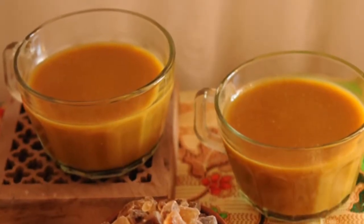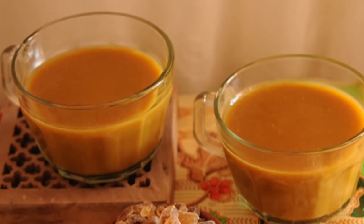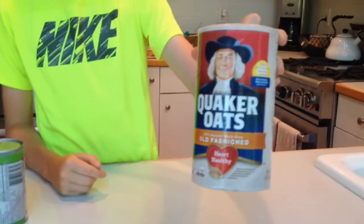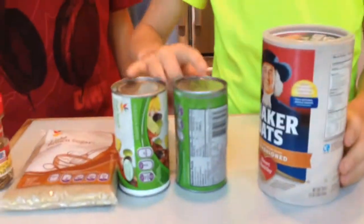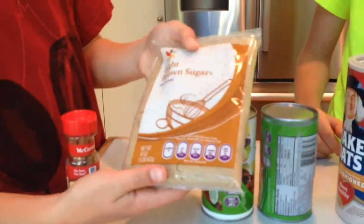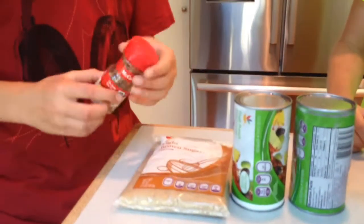Ecuadorian coladas are usually served at breakfast, lunch, and sometimes dinner. The colada usually contains uncooked Quaker oats, two cans of leilu or fruit punch, a bag of light brown sugar, and cinnamon sticks.